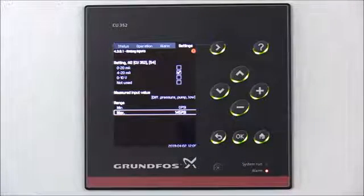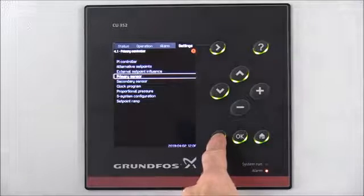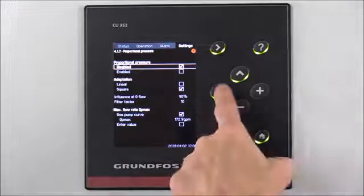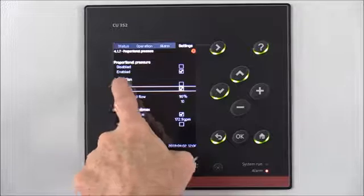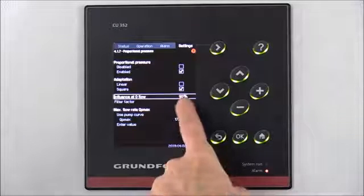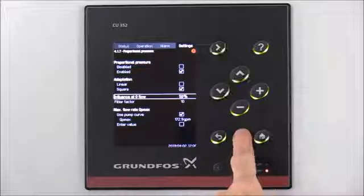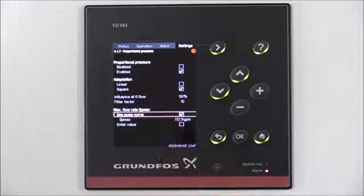Now we've set up all the sensors for our system. Next we'll set up Proportional Differential Pressure Control. Hit the back arrow until we get back to Settings, then arrow down to Proportional Pressure and press OK to select that option. Currently it's disabled, so we want to arrow down to Enabled and press OK. We're going to leave our adaptation set to squared. Arrow down to Influence at Zero Flow — currently it's at 90%. For our system we want to set that to 50%, so hit the minus arrow until we get down to 50% and press OK to select that option. Then make sure the max flow rate at QP Max is using the pump curves already set up in the system.